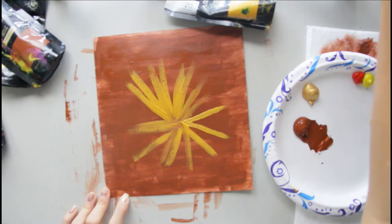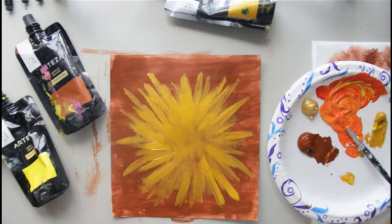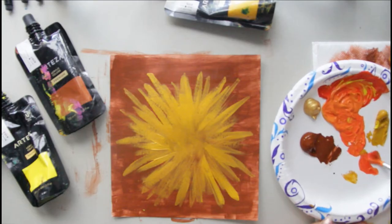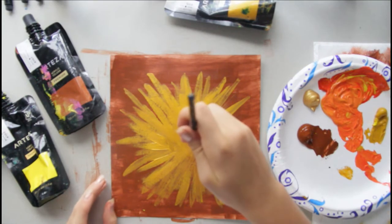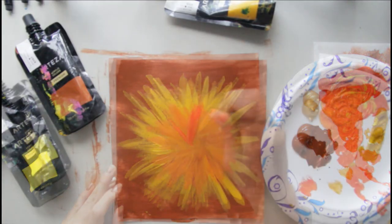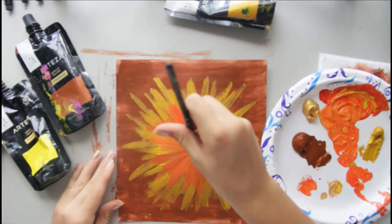Just keep going until it goes about to right here. Don't forget to wash your brushes in between each step. After you have that done, you're going to take another color — I'm going to use orange — and do that same thing except smaller and inside of it. Like this. Then I'm going to take my next color, which is gold, and do a smaller one just like I did with my orange. Like this.